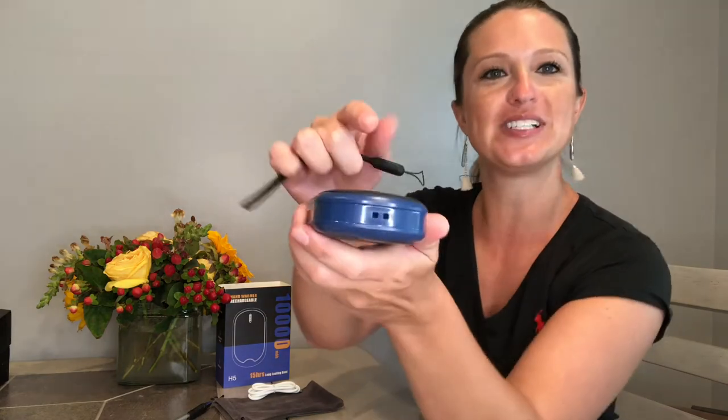You're going to get a lanyard and we're going to attach this to these holes right down here in just a second. A really cool feature is a dust cover or pouch we can put this little heater in to store it.